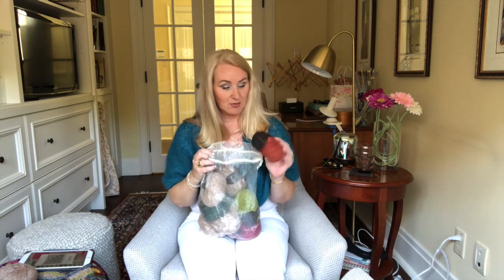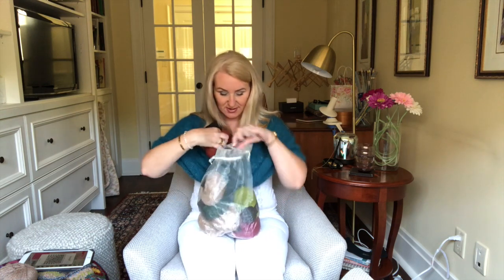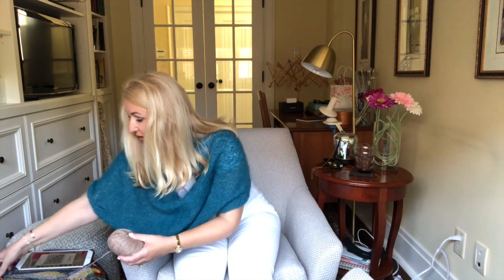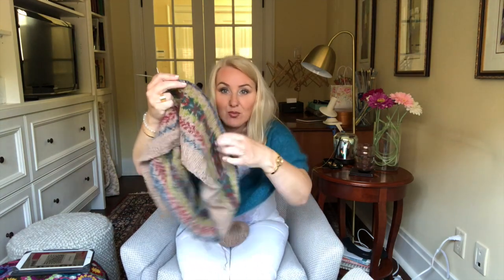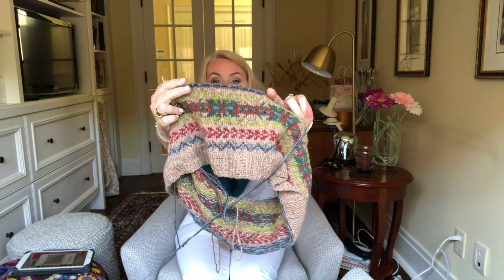So what I ended up doing was I bit the bullet and I scrapped that project with that yarn. I ordered new yarn, and I am so happy with the new yarn. It has arrived and it looks amazing. I've started it already. It's not the Baram U yarn that the pattern called for — I did order from Rowan.